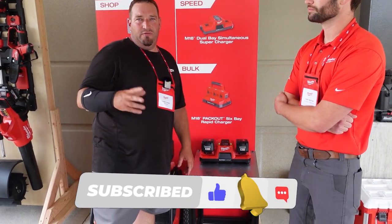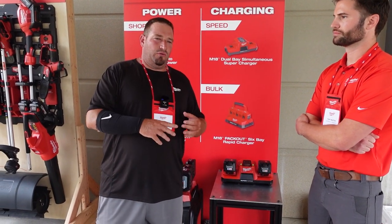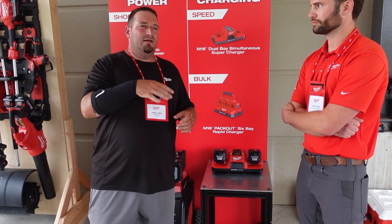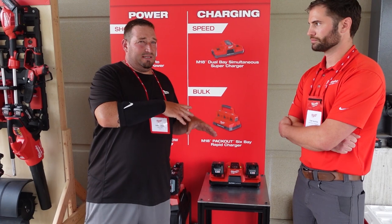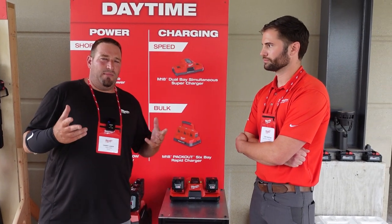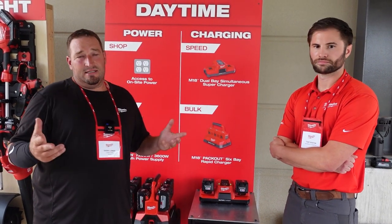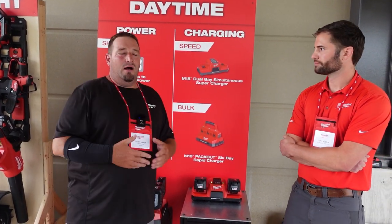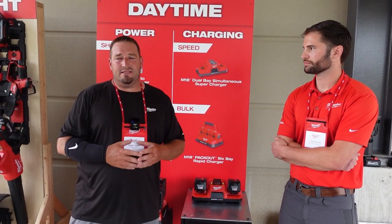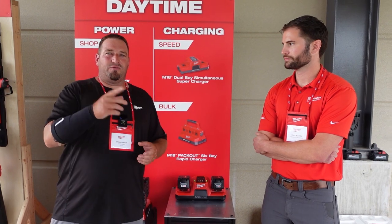These superchargers will be released along with the new 6.0 forged batteries sometime within the next couple of months — possibly September, but don't quote me on that. If you have any questions, feel free to comment below and let us know what your thoughts are. Is it something you'd be interested in? These guys do listen to the end user and are willing to make changes if it makes sense, so don't be scared to give your opinion.